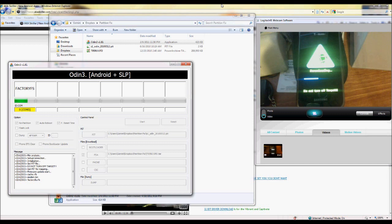Feel free to fast forward through any of this as you guys are watching. It's probably boring, but I'm letting you all see this so you can get a general idea of how long it takes to go through this process.